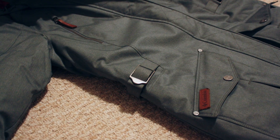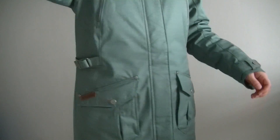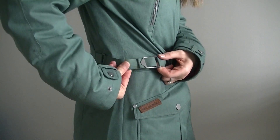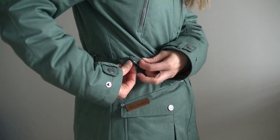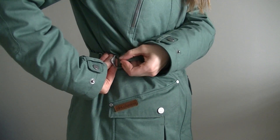My other critique of this jacket is with regards to the adjustable tabs on the sides. From my experience I have found that they do not stay in place as well as I would like, and would be more functional as buttons, similar to the ones on the sleeves. That being said, I should note that I did order this jacket one size too big, so if this jacket already fits you well, the tabs should not be a problem.